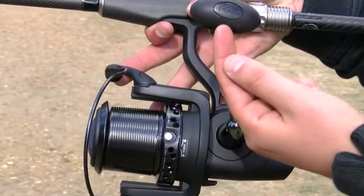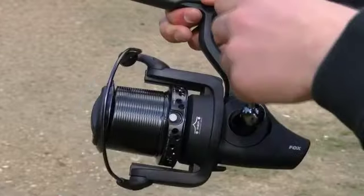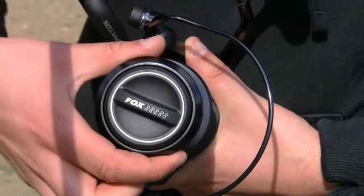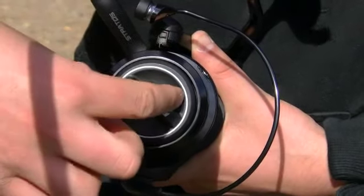Its stunning body houses its ultra smooth gearing which is driven by a sleek handle and arm. The 12000E's grip guarded drag system gives the angler superior control over hard fighting fish and is simple to operate.